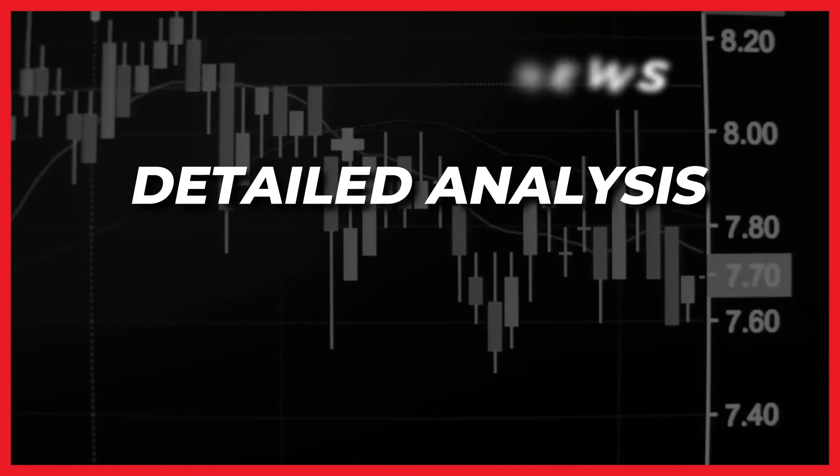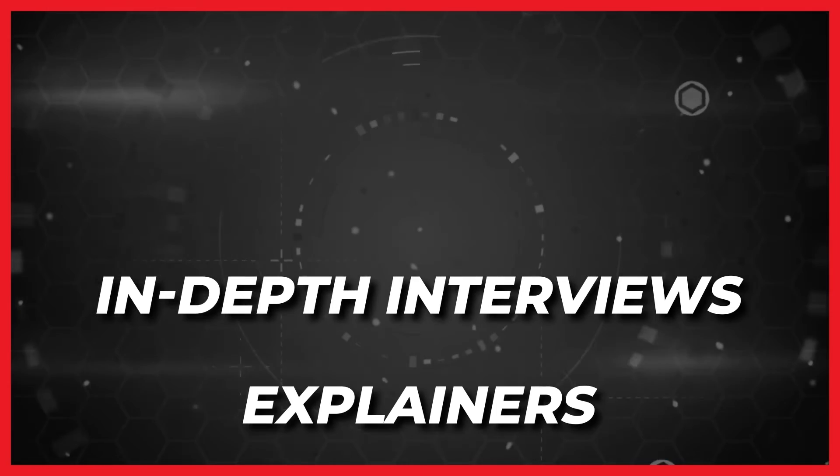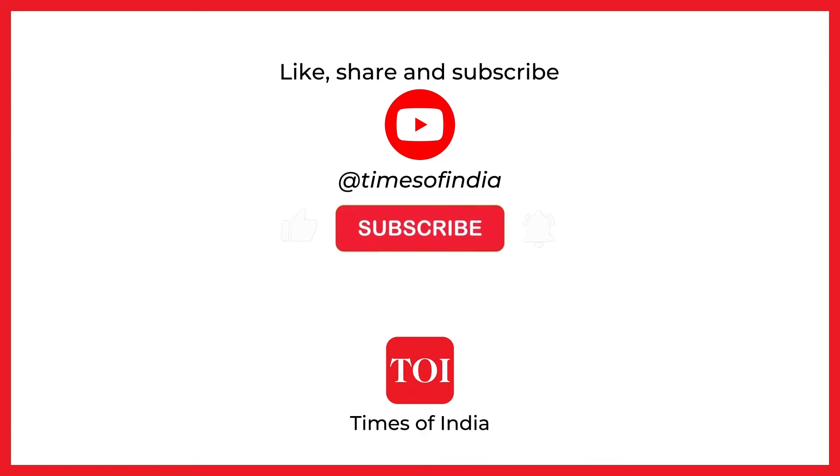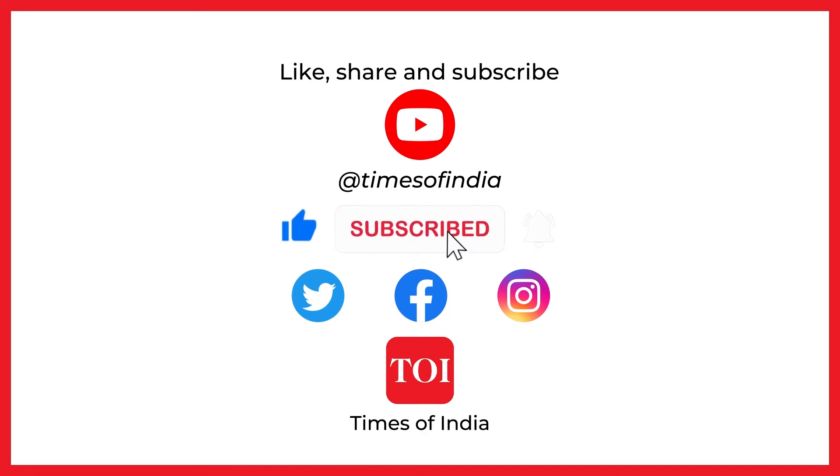For more beautiful interviews and explainers, follow the Times of India. Subscribe to our YouTube channel, don't forget to like our videos, and hit the bell icon to stay updated with the latest.